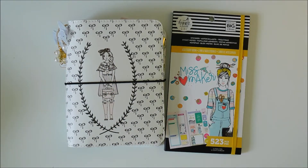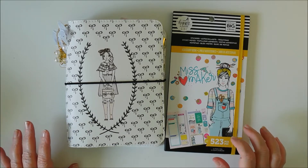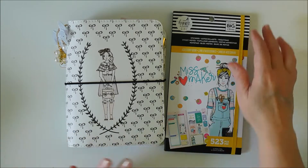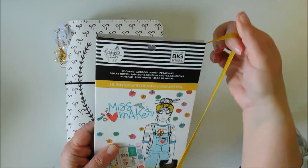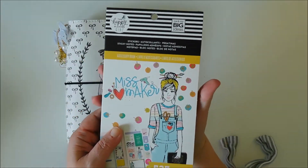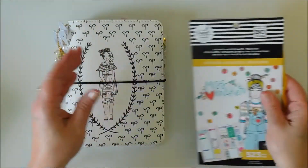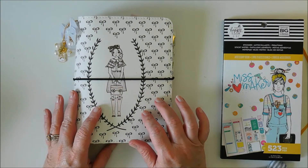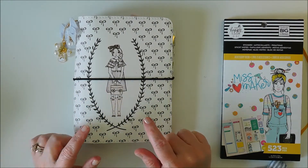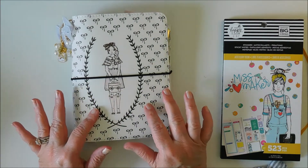Hey everybody, it's Robin. I'm here to do a plan with me in my B6 planner and I'm going to be using one of the new sticker books from the Happy Planner Girl Collection. This is the Miss Maker. I'm also going to show you how I set this up — this is the B6 planner from the Planner Society.